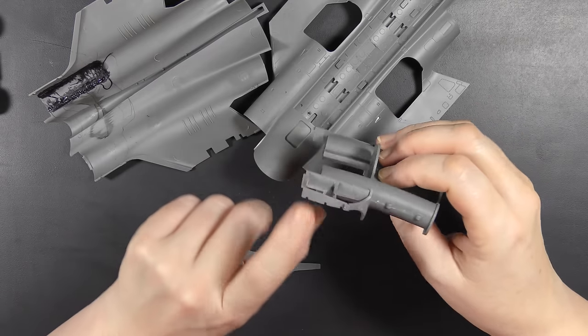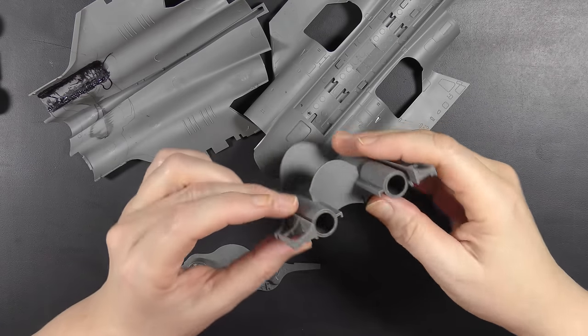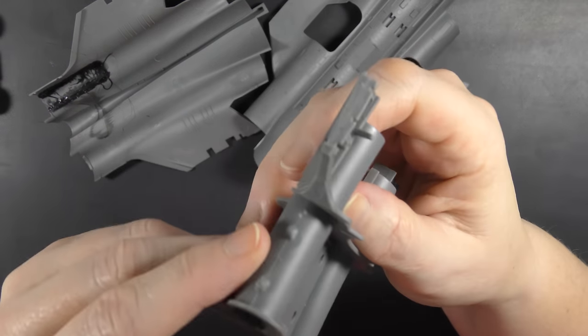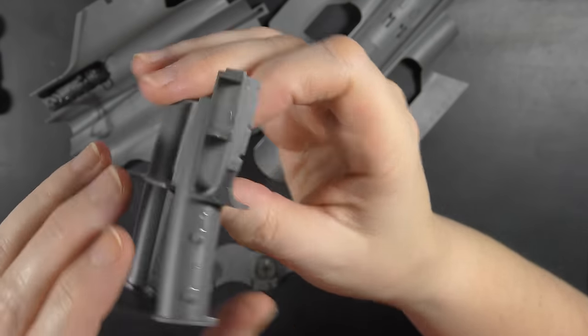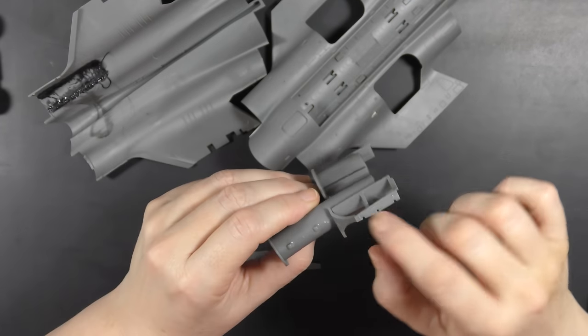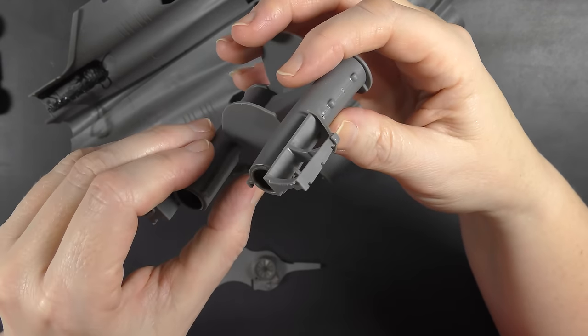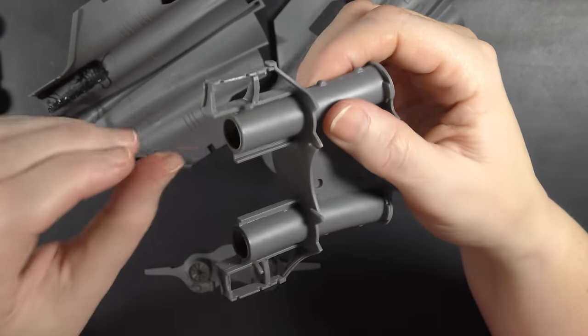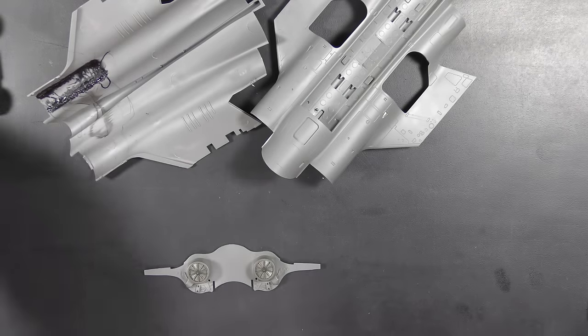I've had to do a lot of clean-up — on this part in particular the mould seams and scars in the plastic are quite ugly and relatively visible. I've spent time on one side with a sanding stick, just cleaning everything up, smoothing it all off, getting it flat. The warpage and mould seams are just going to be a theme, I'm afraid to say.